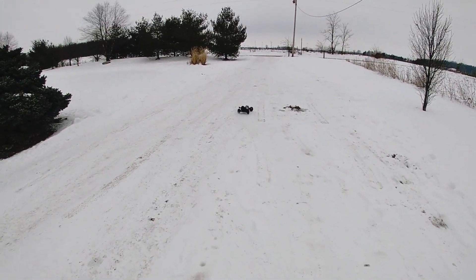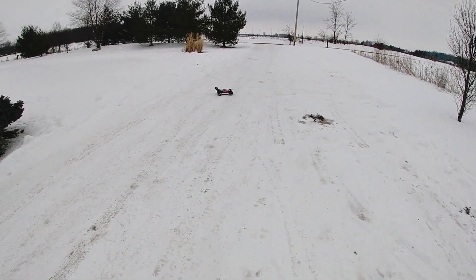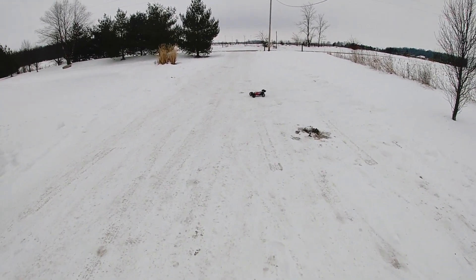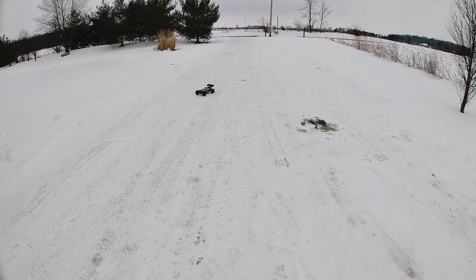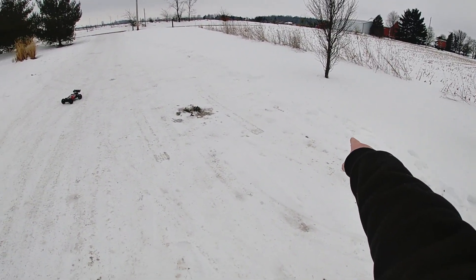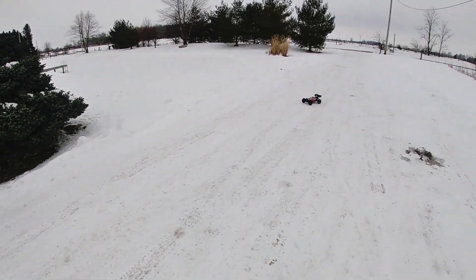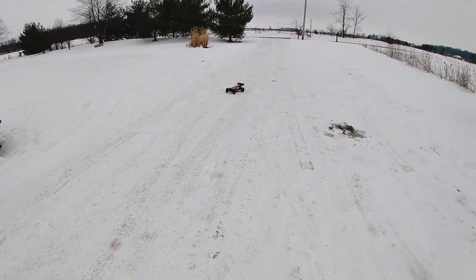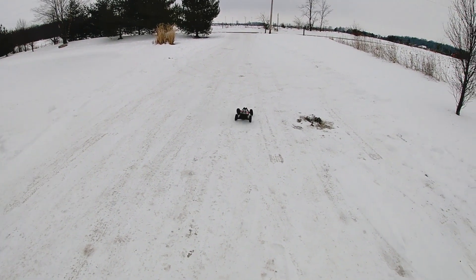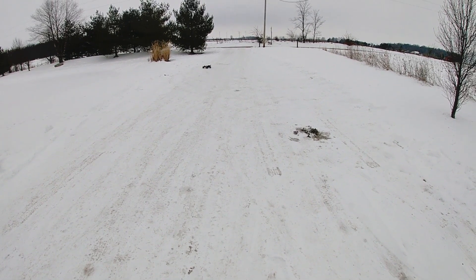Now we got it outside. What we're going to do is run it a little bit here in the driveway, and then we'll go to a couple other spots where I've run before. Then we might try over here in the deep stuff — if it works there, there's deeper snow on the pond, and if it'll handle that we'll go on the pond and see how they do. So let's go ahead and rip it real quick here in the driveway, and then we'll go to some other spots.